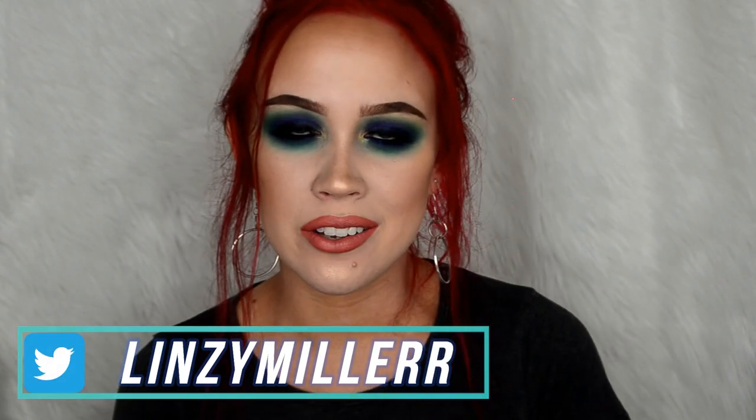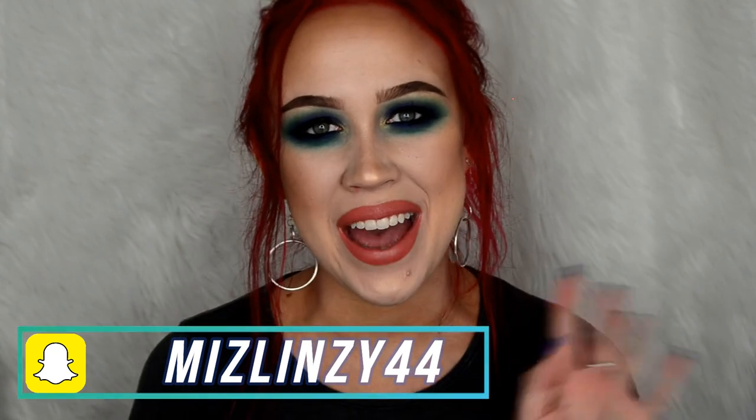I'm going to stop rambling now and go get food because I'm hungry. If you like this video, make sure to hit that like button and subscribe to my channel. I hope you all have a great day and I'll see you in the next one. Bye!